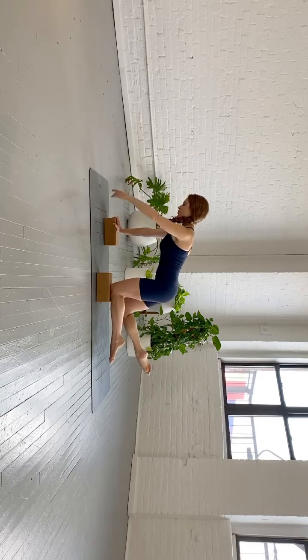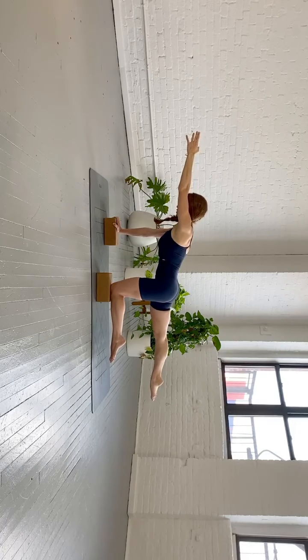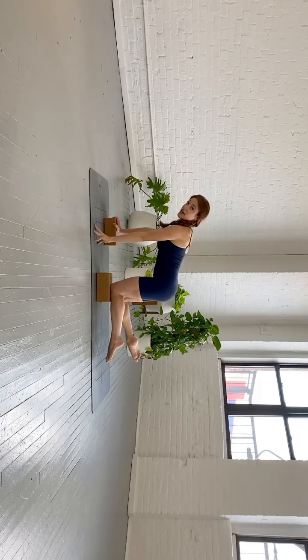One more time — reach out and hold. Stay here. Three counts: abs drawing in and up, two, make your leg long, the arm reaching forward, one. Slowly replace to your start position. Take your hand down to the mat.